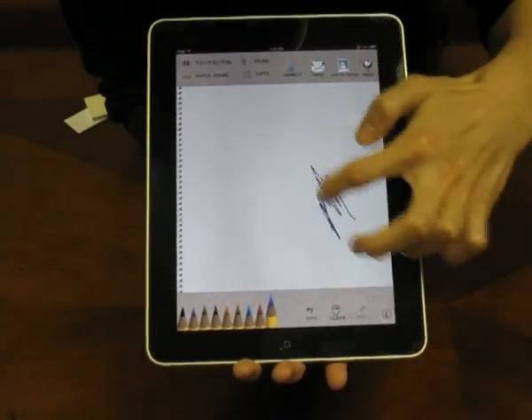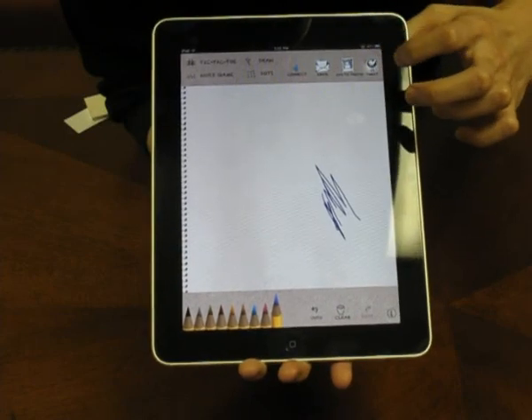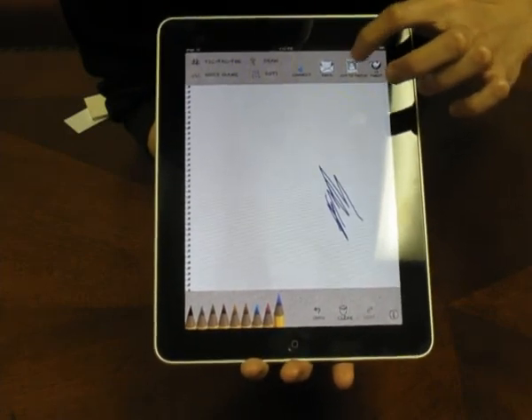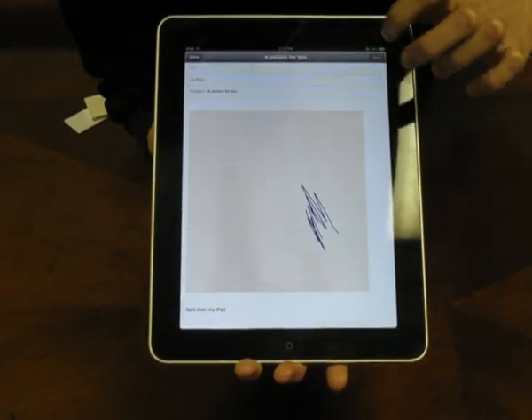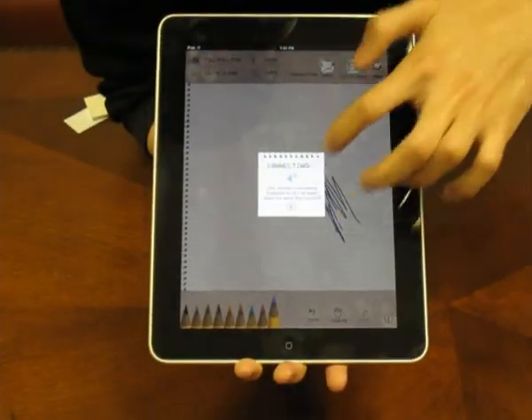If you're a pretty good drawer, you can also tweet your pictures. You can add it to your photos, email, and you can even connect it to your Bluetooth.